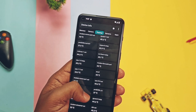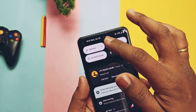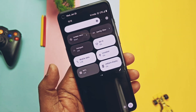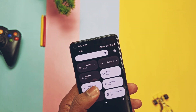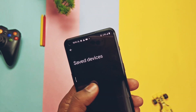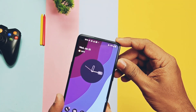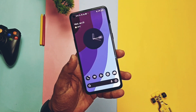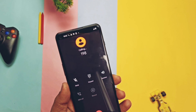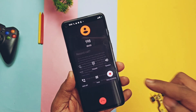Now let's check what's working. I tested Wi-Fi, Wi-Fi hotspot, NFC, GPS location, Bluetooth connection with HD audio codecs, auto brightness, and the OnePlus alert slider — all working without any issues. Under-display fingerprint and face unlock are both working and are blazing fast and accurate.